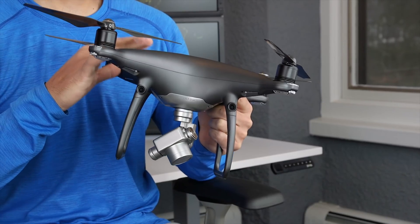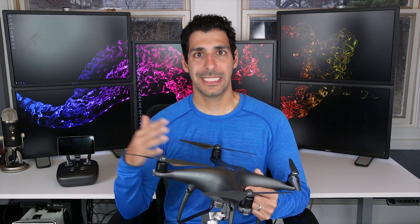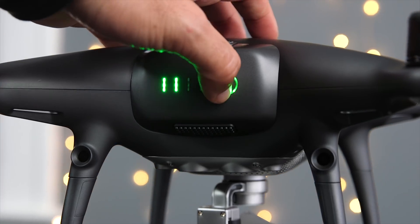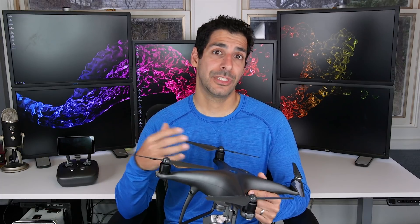We'll get into the specs in a little more detail later on, but I'd like to go over some highlights first. If you're familiar with the white DJI Phantom 4, you'll see that the specs are exactly the same. You can actually use the battery and charger from the white version with the Obsidian version, so technically this review applies to both models.